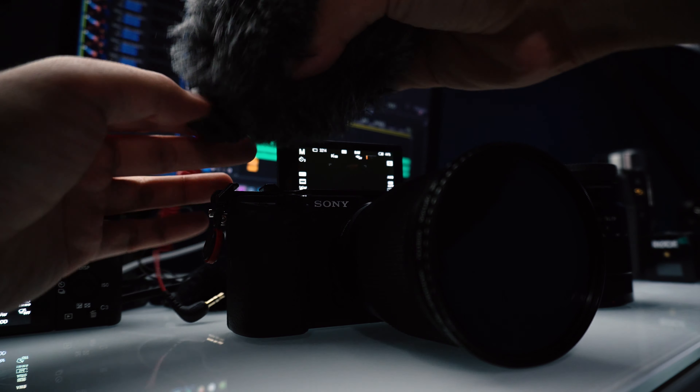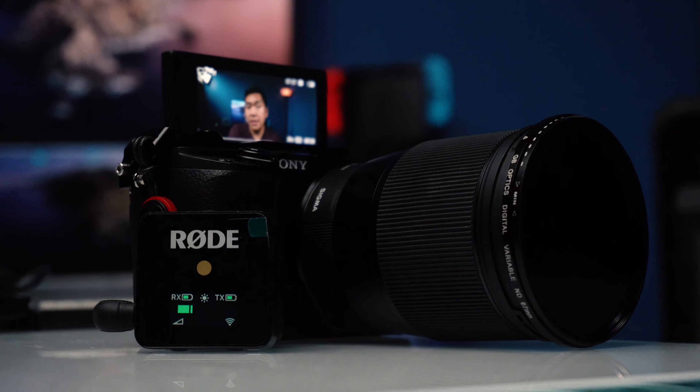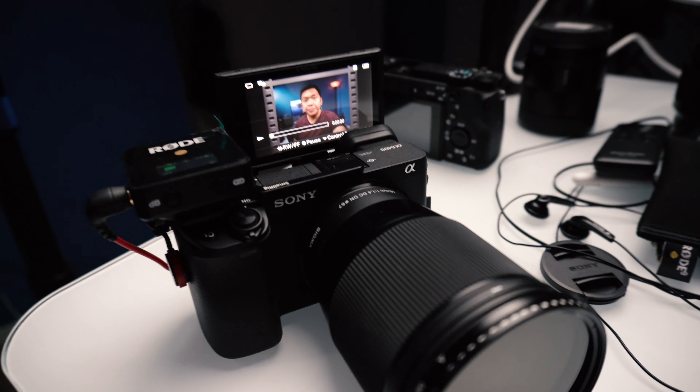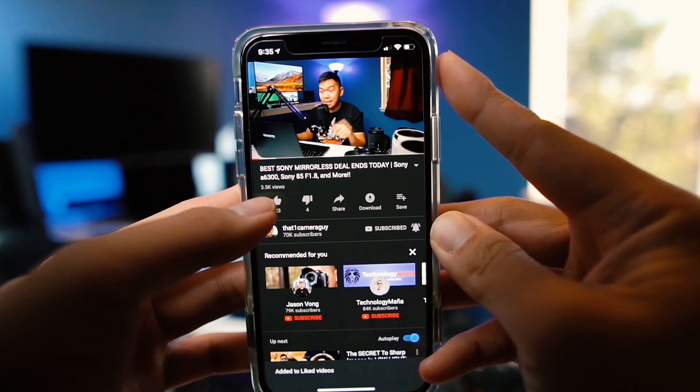I share with you my mid-2019 APS-C Sony setup for video. Stay tuned. Don't forget to subscribe and hit that bell notification so you don't miss out on the latest content.